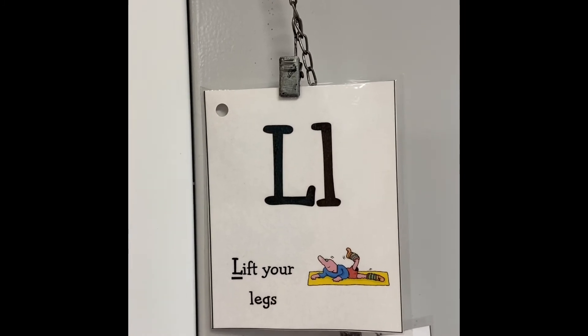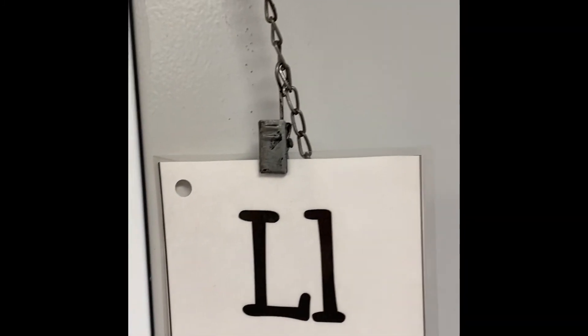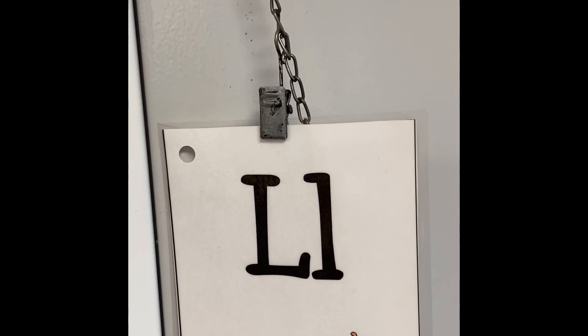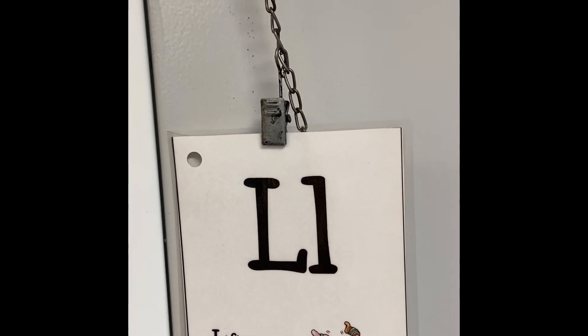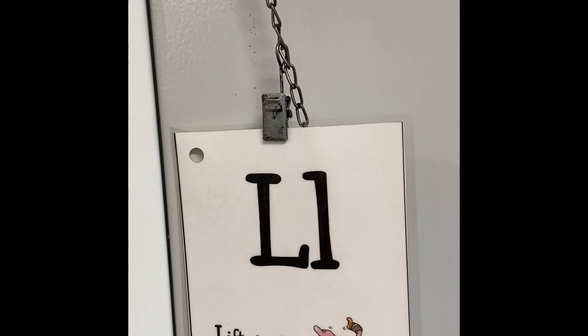What is this letter, friends? That's right, that's the letter L. Lift your legs. Good job.